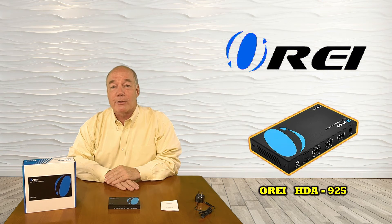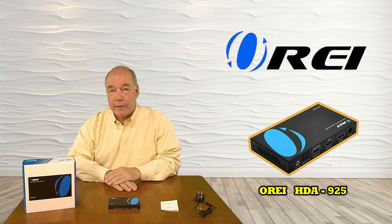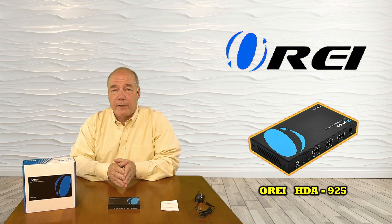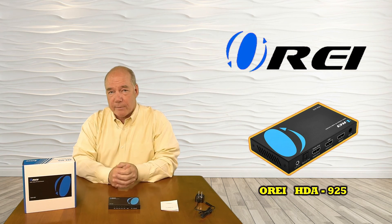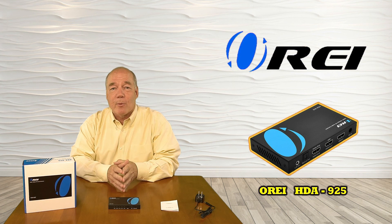I hope you found this overview of the HDA925 HDMI Audio Extractor helpful. It really does provide a very simple way of separating an audio stream from any high-definition HDMI input source and passing it along to your home audio gear, and it even features the new ARC standard which you won't find on a lot of competing products. If you have any further questions, please check the FAQ on our website or use the contact us link to send us an email and we'll get back to you as quickly as we can. We really appreciate your support of the O-Ray products — thanks for watching.